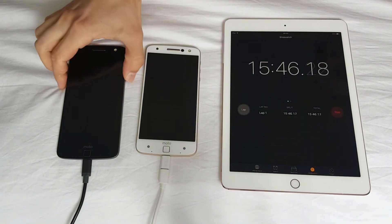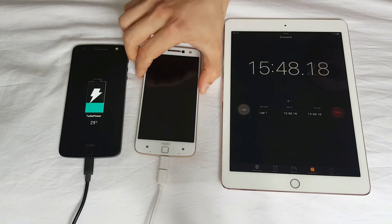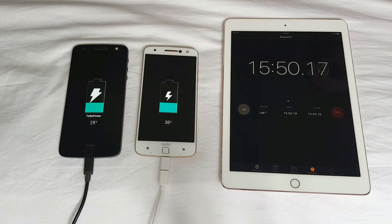15 minutes in now. What do we have? 29% versus 30%? It's getting interesting.